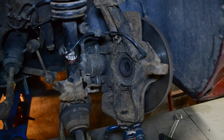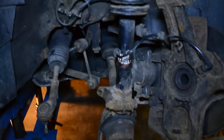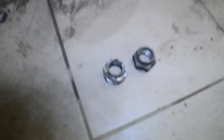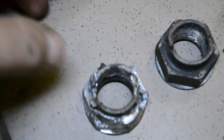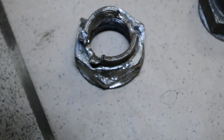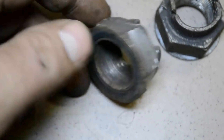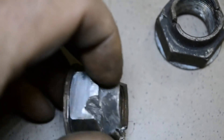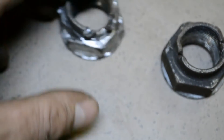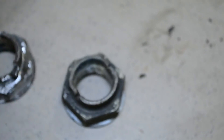Вот так всё разобрал. С нижним рычагом вообще беда — его достать такой гемор. Ещё предыдущие ремонтники — больше слов нет — что сделали с гайкой, я не знаю как это назвать. Откручивали её зубилом, похоже, потом чем-то заправляли чтобы закрутить назад. Благо, завалялась запасная гайка — поставим её.